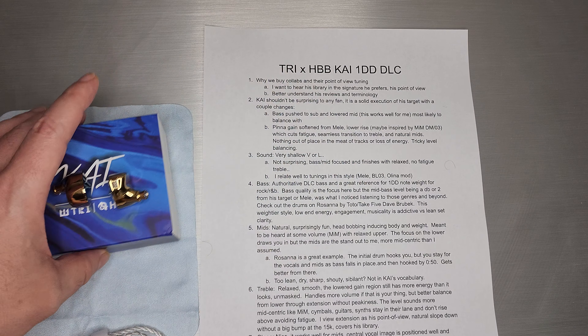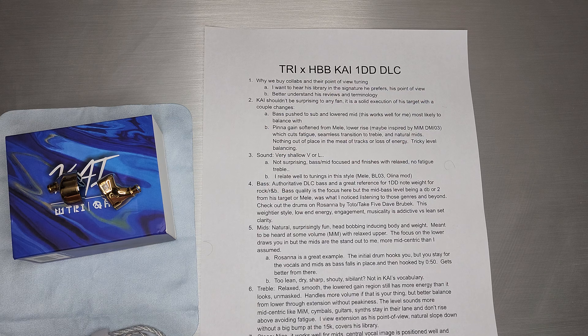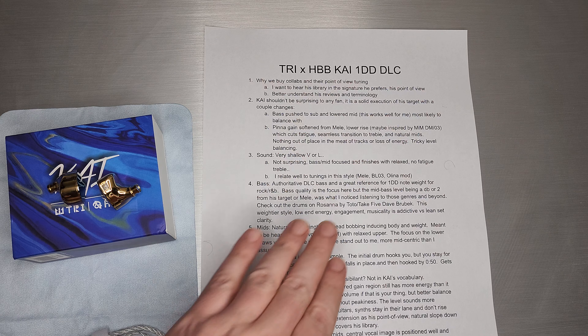Welcome back. Today we're going to take a look at TRI's collaboration with HBB called KAI. HBB, of course, is Hawaii Bad Boy, also known as Bad Guy Good Audio Reviews.